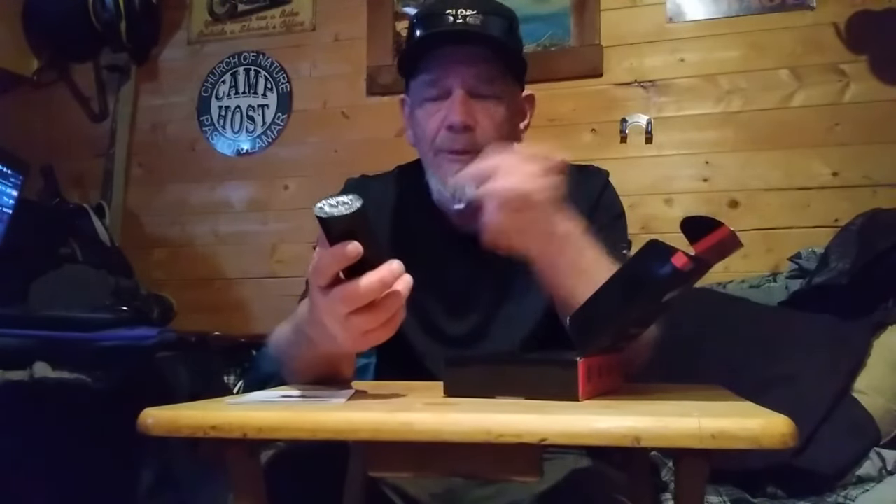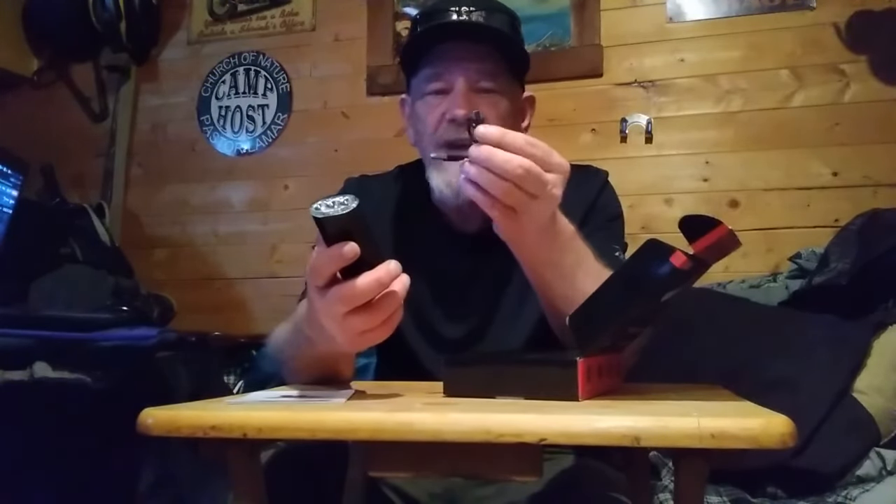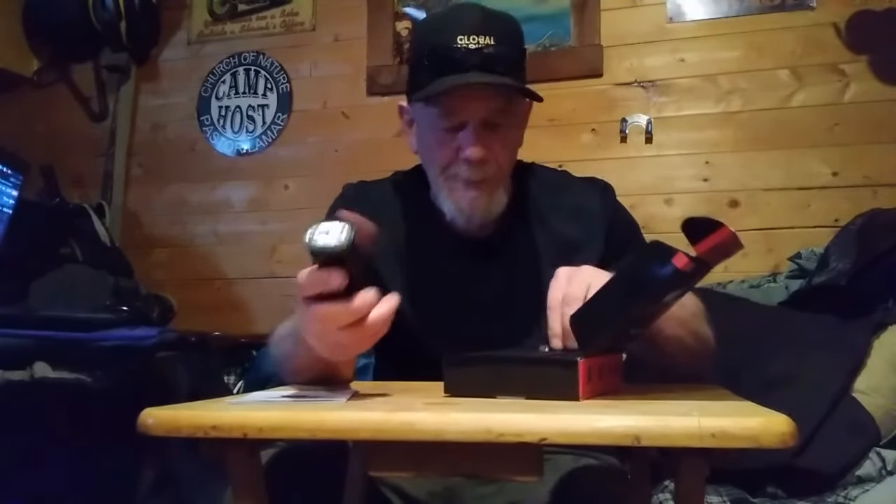It comes with a USB to USB-C charge cable so you can use it to charge the battery inside, and you can use that same cable to charge most cell phones. It's a standard USB-C cable, so you could use the power bank to charge up something like your cell phone or an MP3 player.